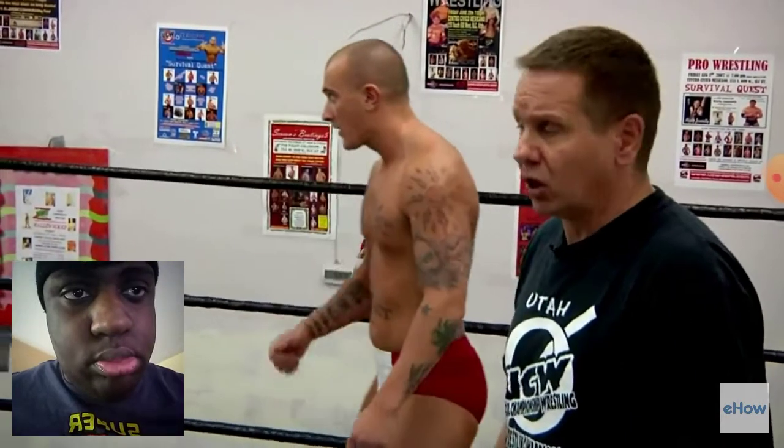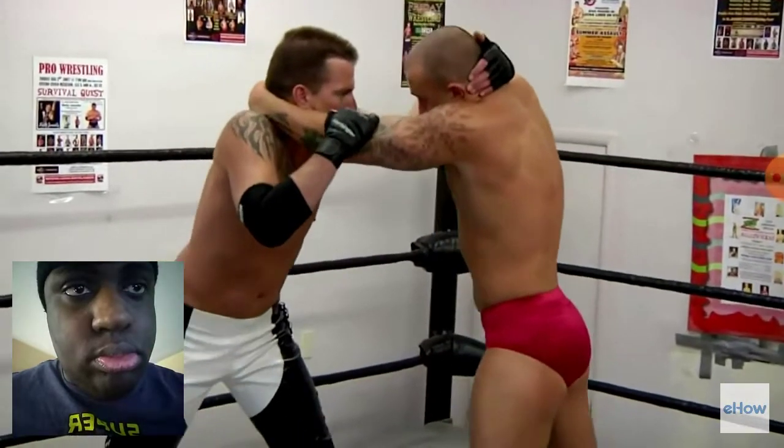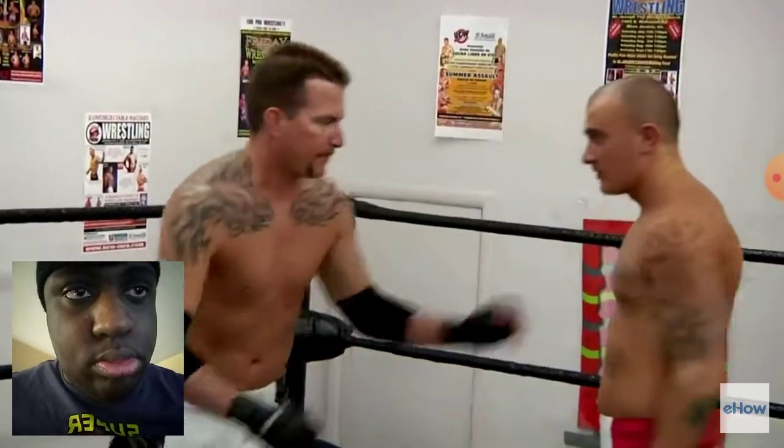Lock up. This is how you engage a match — it's called a collar-to-elbow lock up. They're going to demonstrate right here where they lock up and you're prepared to engage and start the match. That's basically the things we teach people first, and have them get those down so that they're able to do them smoothly and fluently before moving on to the next steps in pro wrestling.